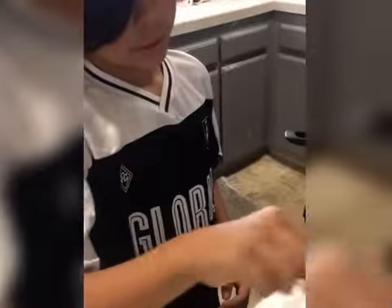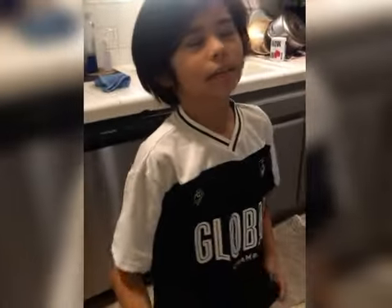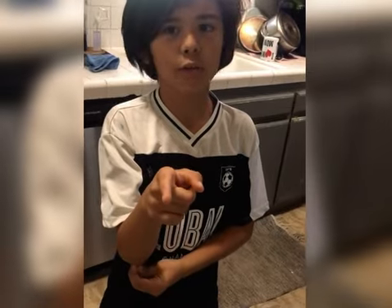Turn the stove off, take your tortilla — and yeah, that's how you make a quesadilla! Bye guys. Check the link down below and subscribe — remember to turn on those notifications. Bye bye!